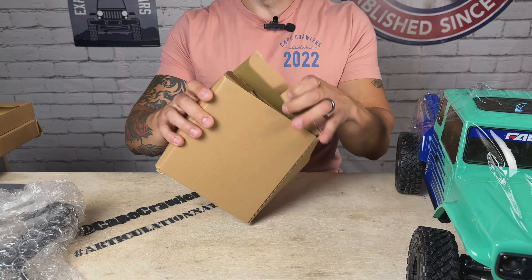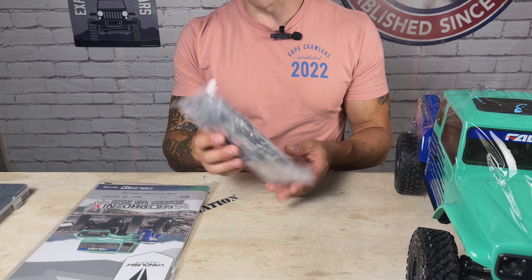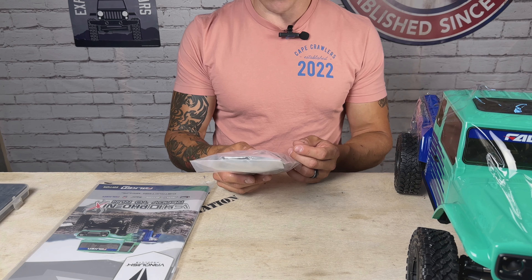Let's open this beautiful thing. I've already opened it a little bit — got into it. The packaging on this is beautiful, with great illustrations of the features and the key components. It's a very nice box. Even the tape on it is super high quality.